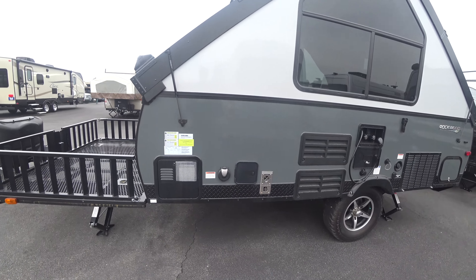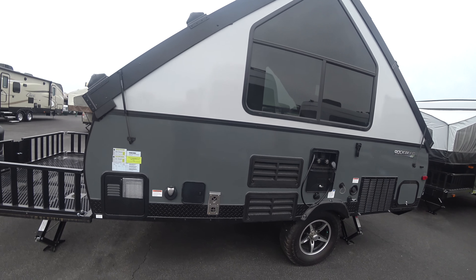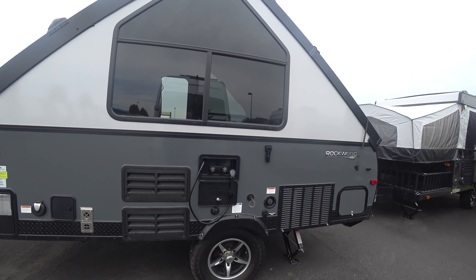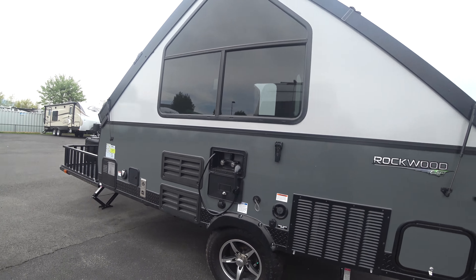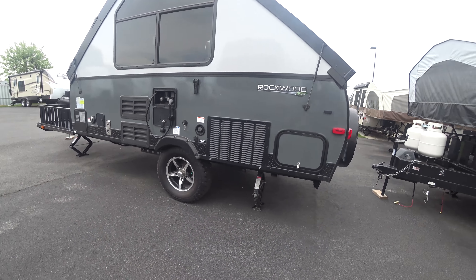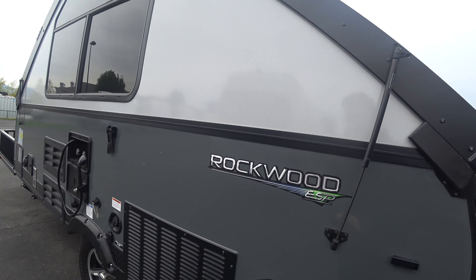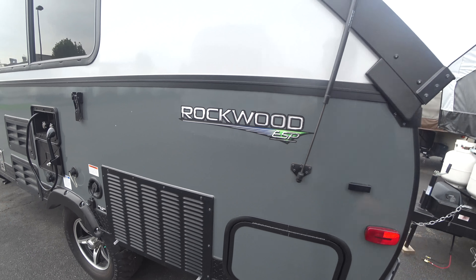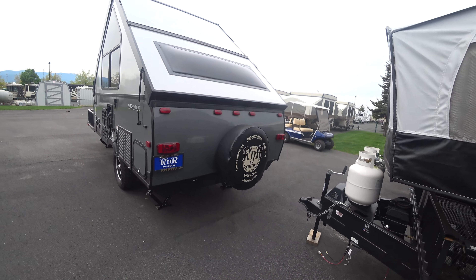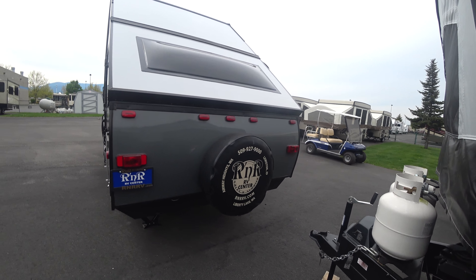You're going to have some of your outlets here, your electric plug-ins up here, water plug-ins. You do have your outside shower. You have your upgraded aluminum wheels, scissor jacks in all four corners — and just to prove it's Rockwood, you can't do that with everything out there. Spare tire on the back. I hope you never have to use it, but peace of mind — you know it's there.